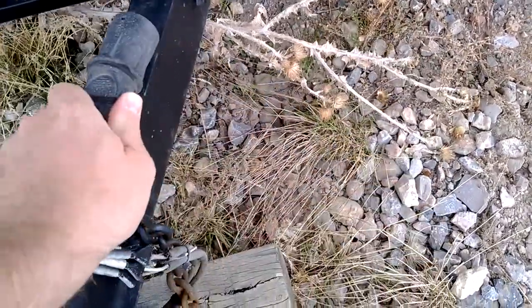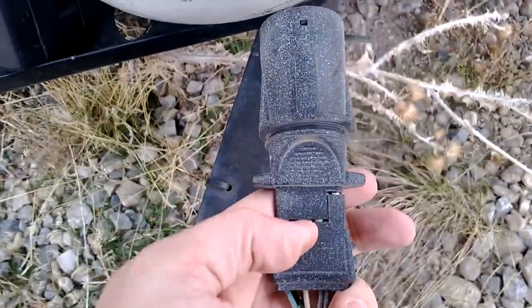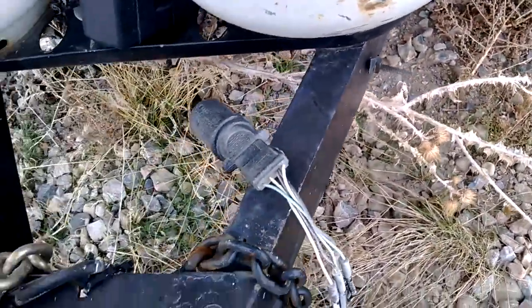The 7-prong adapter goes in, but it also has the 4-prong as well, so it's pretty universal. We ran this — the lights that are on now are separate.